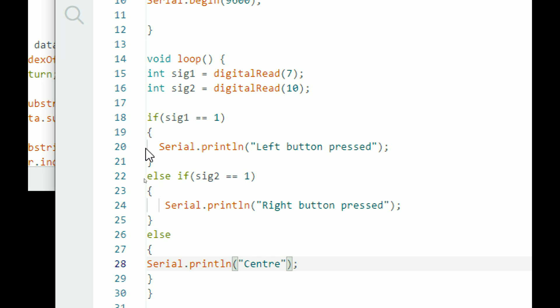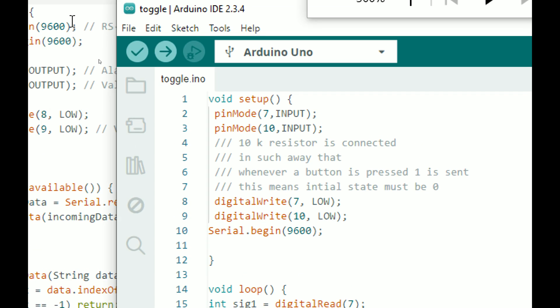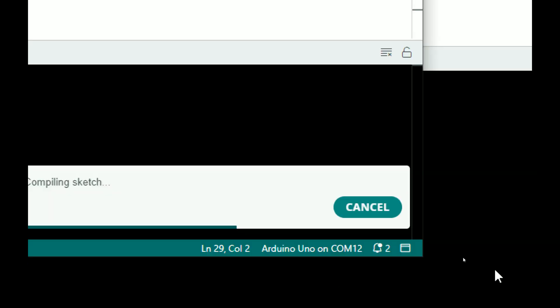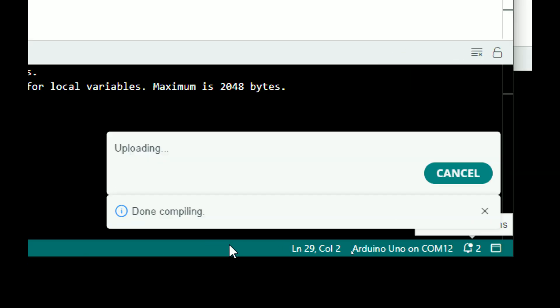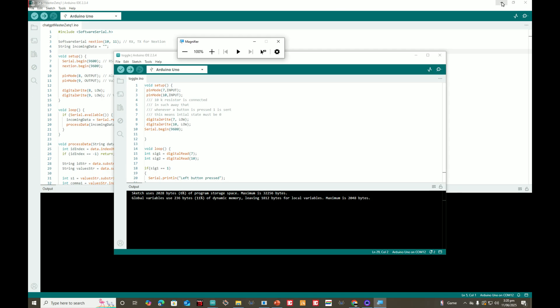If signal1 is one, left button pressed; if signal2 is one, right button pressed; else if both are zero it means we are in the center. That's the simple code. I click Verify to check for errors — no errors, perfect. I click Upload so the code will be uploaded to the microcontroller. Done uploading — that's perfect.